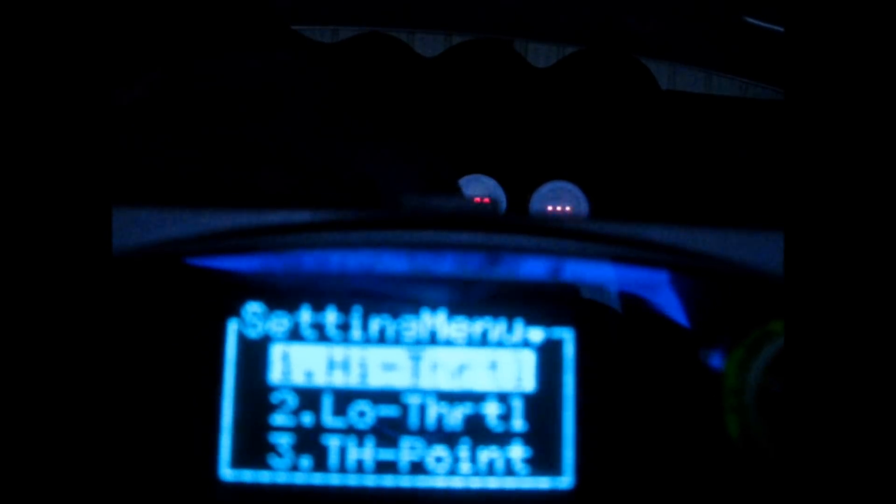Now to the fun part — high throttle and low throttle settings for 550cc injectors. I'm going to start with everything at negative 35 across the board. This is a calculation from the stealth316 website to determine the correction percentage based on stock injectors. If you go to 450cc injectors you do minus 20%; for 520cc injectors it's minus 31%. Since I'm at 550cc, I'm doing minus 35%.